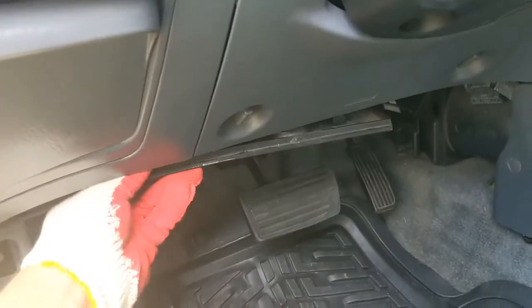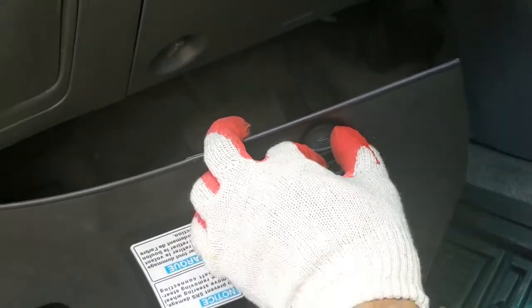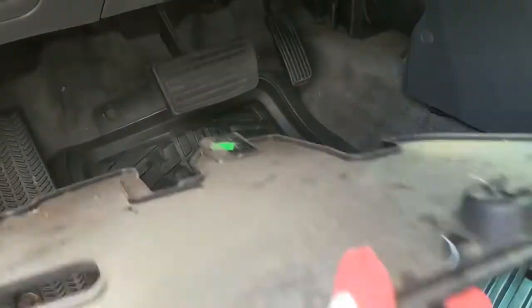You're going to twist this right here, so it's going to be like that. Twist it half a turn, then pull it down and slide it to you.